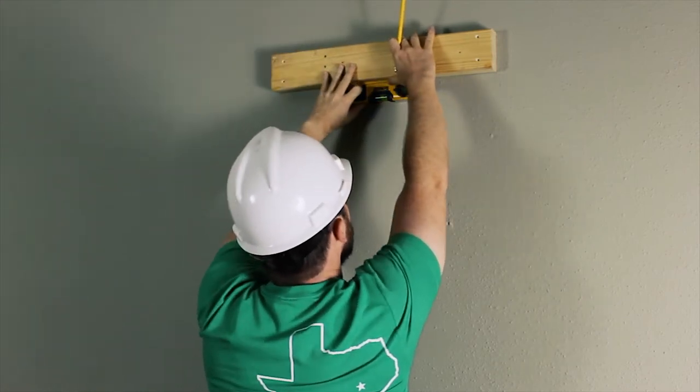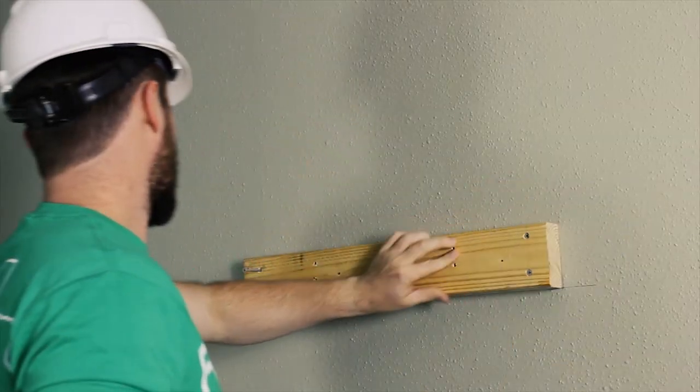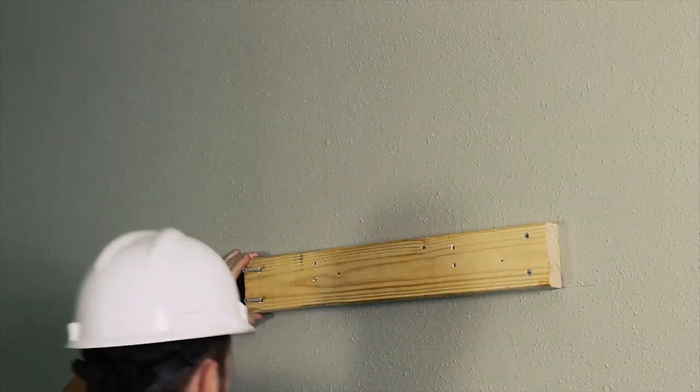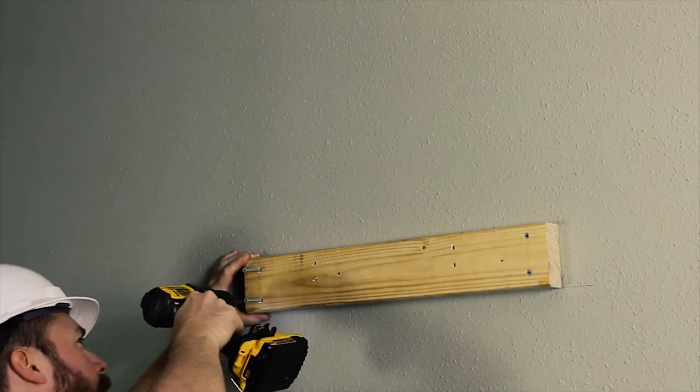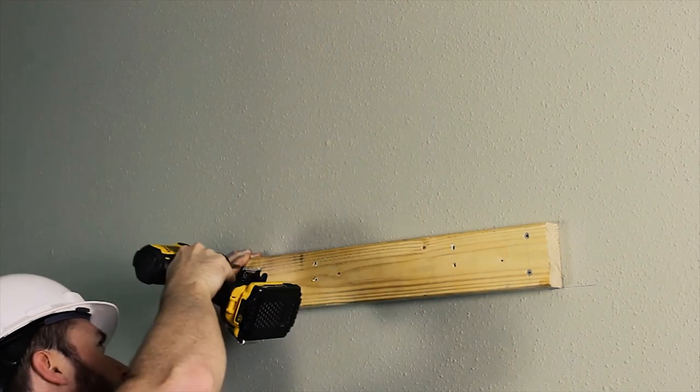Isn't it, Construction Steve? When fastening your stringer to the wall, make sure your screws are as close to the center of the studs as possible. This will give you maximum stability.